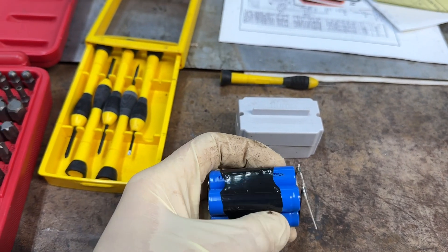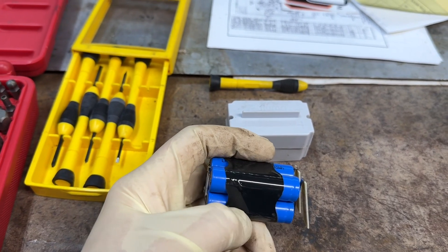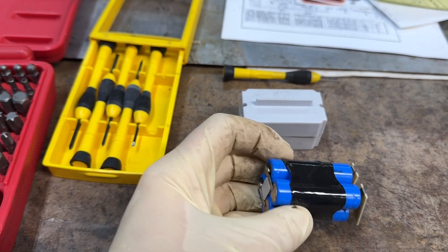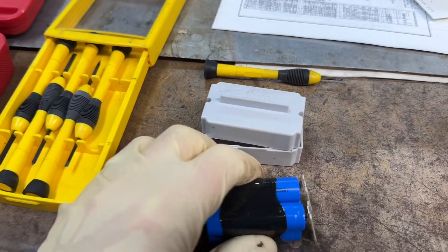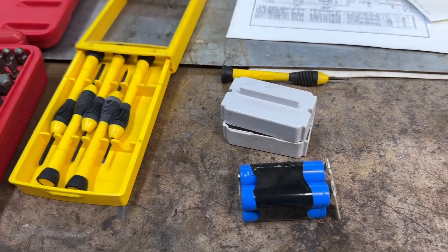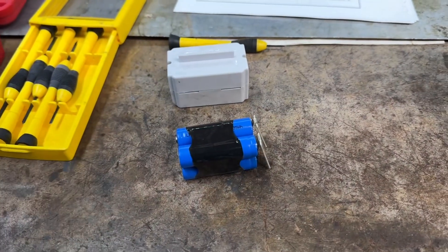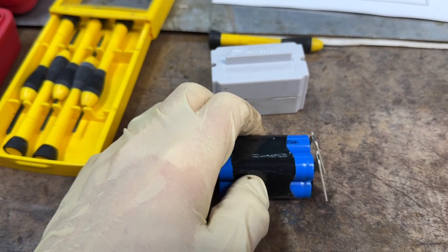You could put alkalines in here voltage-wise, but you're not going to get near the capacity. The energy density in a lithium battery is much higher than an alkaline cell, so don't do that. I'm just going to order up some cheap batteries off Amazon or something like that and we'll make our own. Of course it'll only last a year. I could do rechargeables but that's kind of a pain.